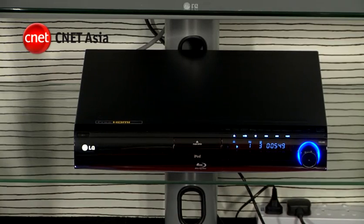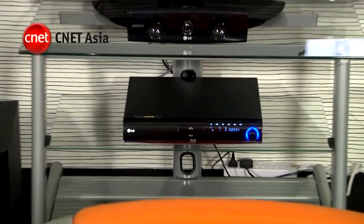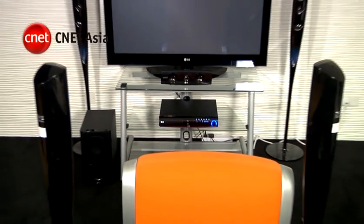Even if you aren't watching the Singapore F1 Night Race live, you can still get a pretty good experience at home without breaking the bank. Home theatre-in-a-box kits, or HTIBs, are for middle-of-the-road sports buffs who want decent audio and video but don't want to assemble a full home cinema. Expect to pay about $4,000 Singapore dollars for the setup.